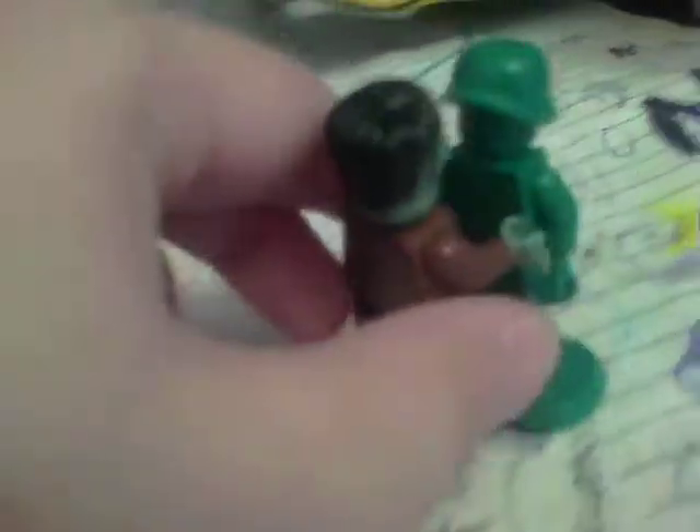And pop this back on. Okay, I popped it back on. And here he is trying to eat the guy!